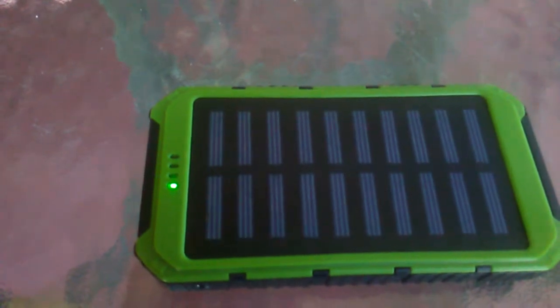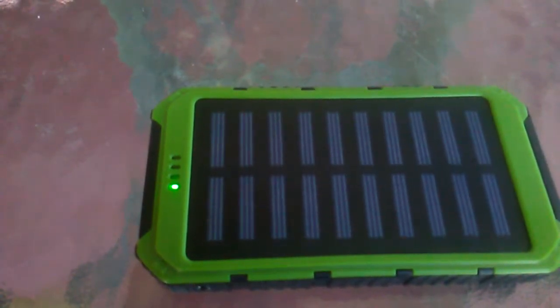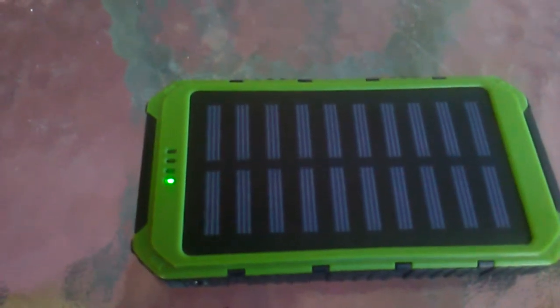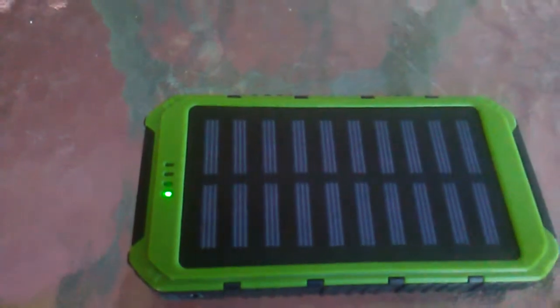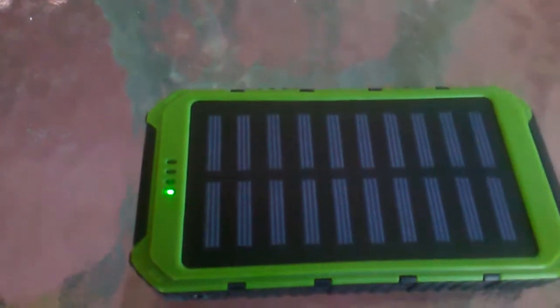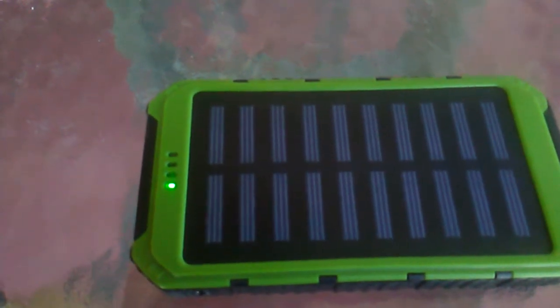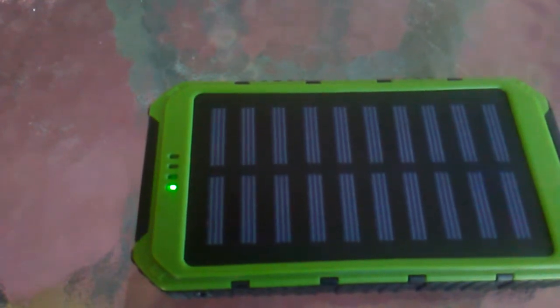As you can see now the green light means that it's charging, even though I'm under a roof and there's hardly any sunlight around here. So I guess it's kind of good to pick up sunlight. Don't expect it to charge the battery so quickly — it will probably take a whole week to charge the whole thing.